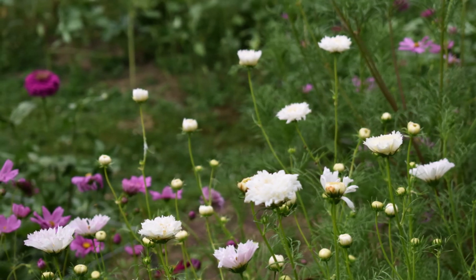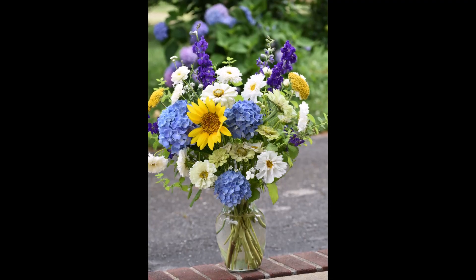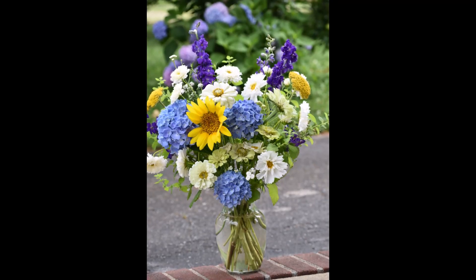They look wonderfully wild and airy all on their own, or pair them together with other annuals for beautiful mixed homegrown bouquets.